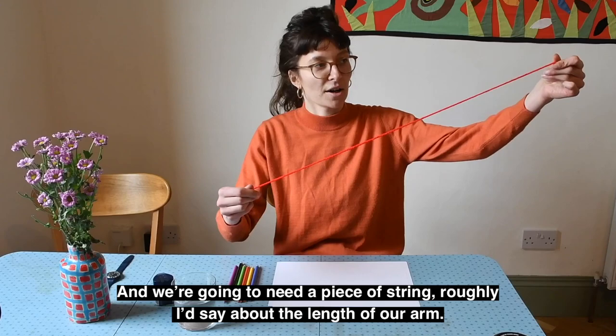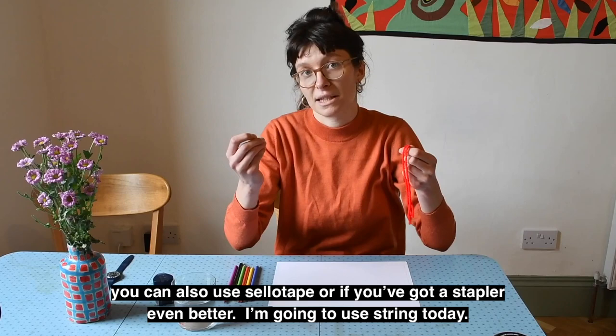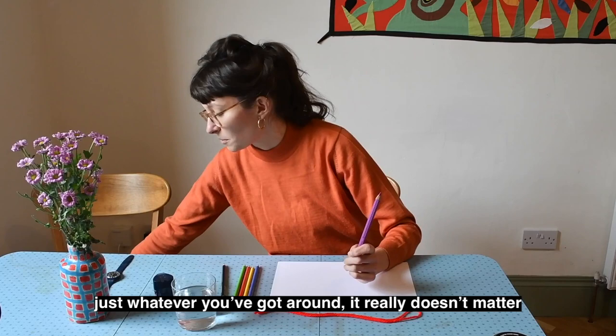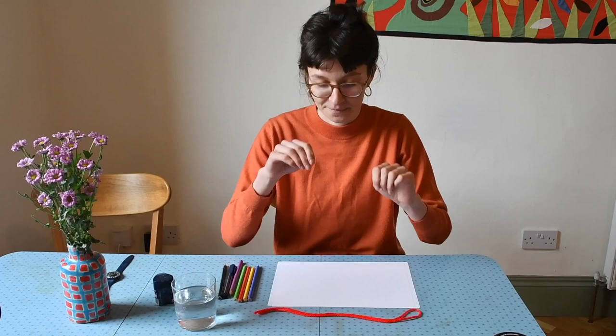We're going to need a piece of string, roughly about the length of our arm. I've just got a piece of red wool. If you don't have string, that's fine — you can also use sellotape or a stapler. And then a pencil, or any coloured pencils you might have, or a pen. Just whatever you've got around, it really doesn't matter. So why don't you pause the video now, go and have a little look for those things, and then come back.